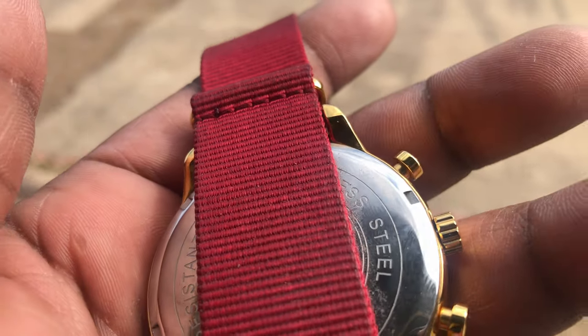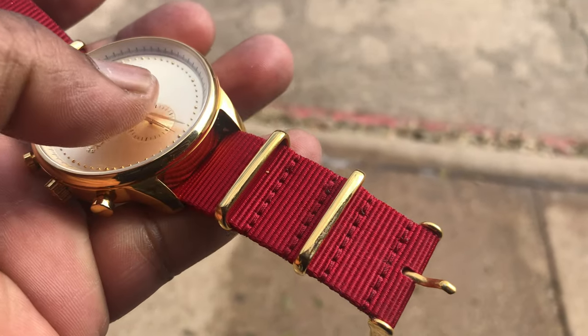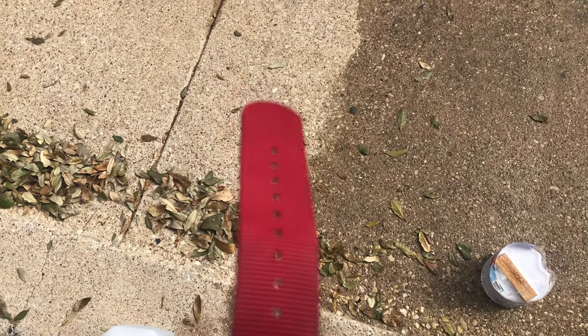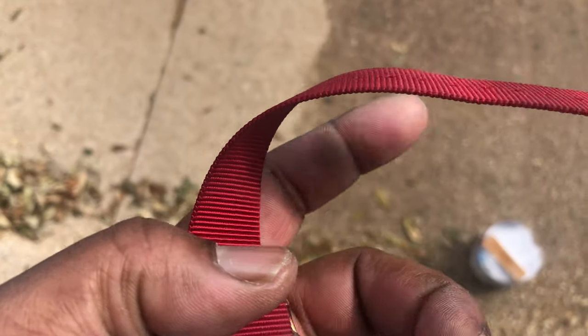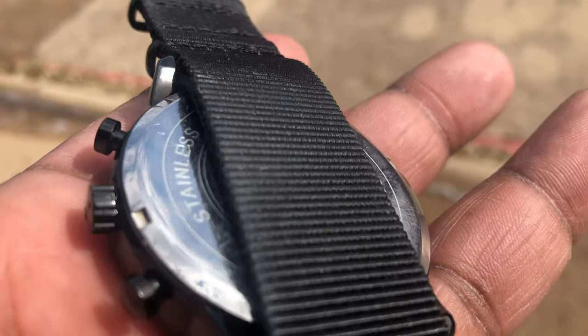All right family, it's your boy Vick, welcome back. You see that filth, the dirt and disgust on that red canvas band — I almost look like my black canvas band. That's dirt, dead skin cells, grime and gunk from sweating and normal wear and tear. We got to get it right and get all that crud out of there.